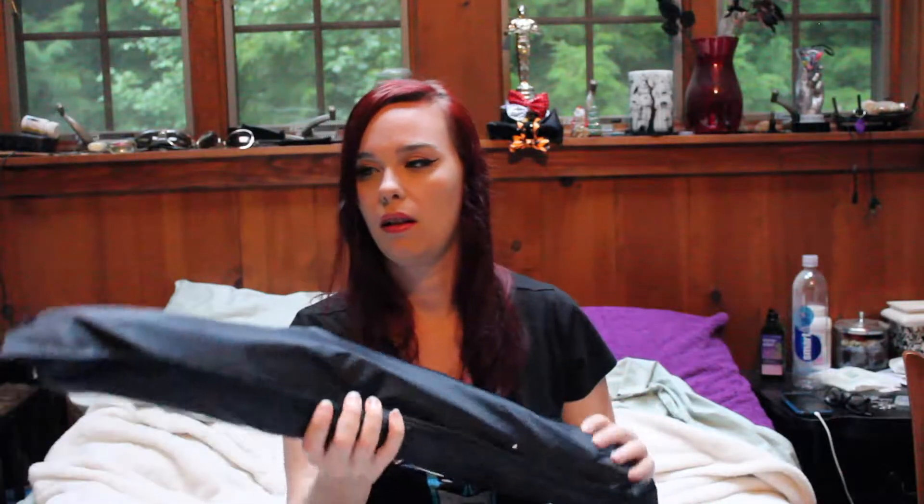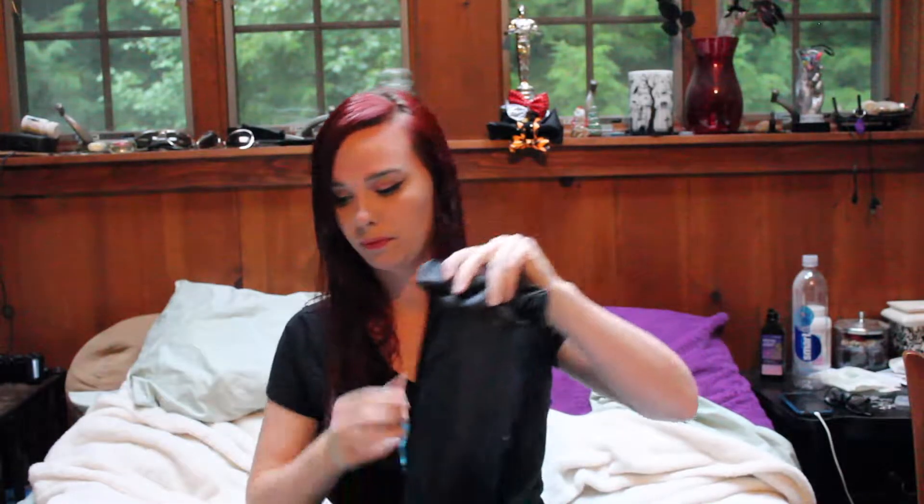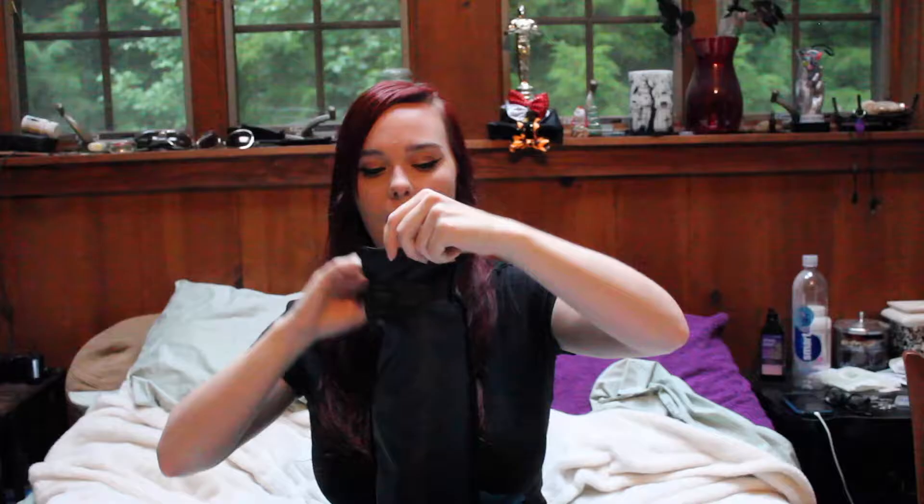I don't know how that's supposed to fold back up, so we're just gonna hide that down there. Next — oh, I think this is the other one. And it totally is, so we're not gonna bother opening that one, because we just saw me unbox the last one and I can't get it back in the box.